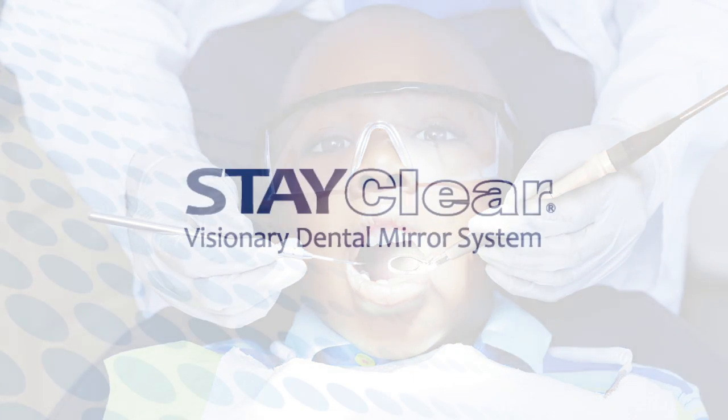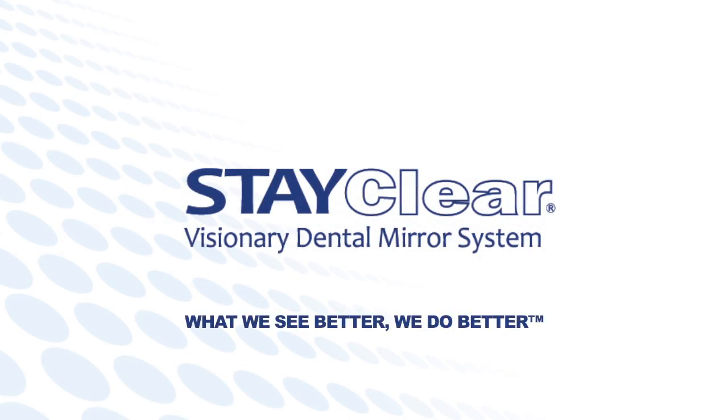The StayClear Visionary Dental Mirror System. What we see better, we do better.